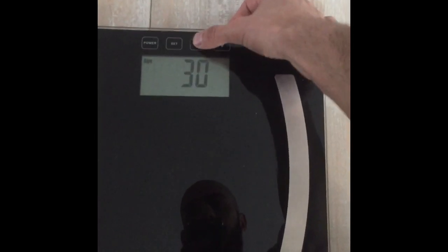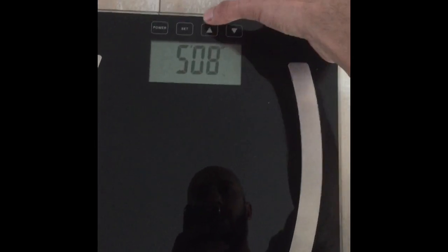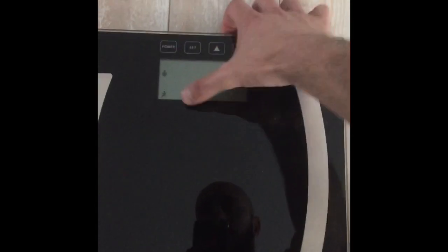And then it asks you if you're a male or a female — I'm a male. It asks you your age — I'm age 31 — set. Height — 5 foot 10 — set. And then fitness or non-fitness, you see that option, fitness or non-fitness, and set.